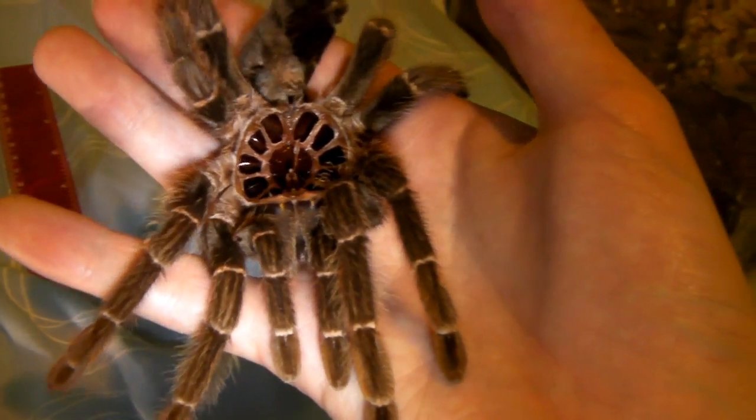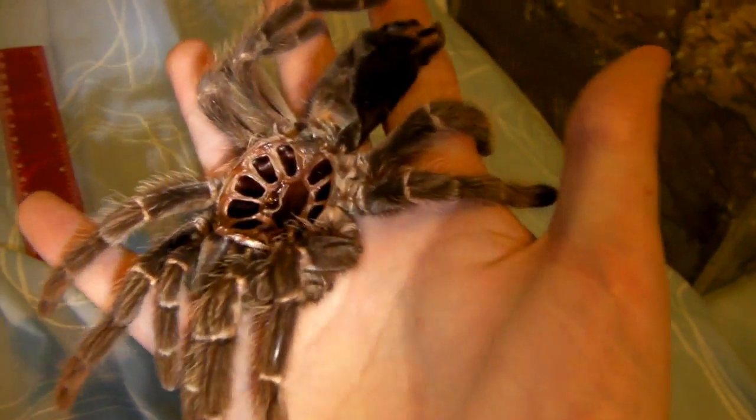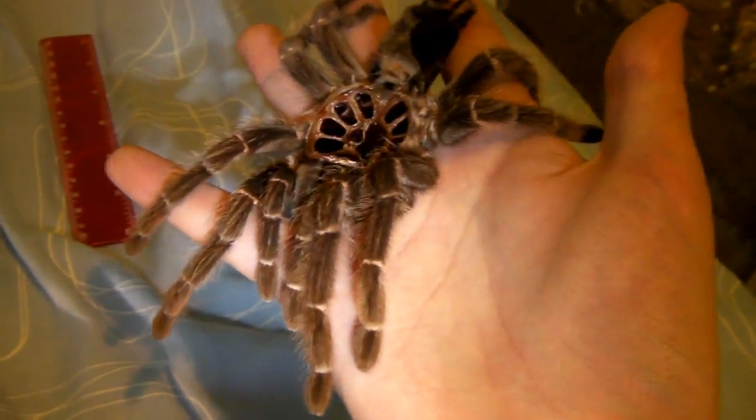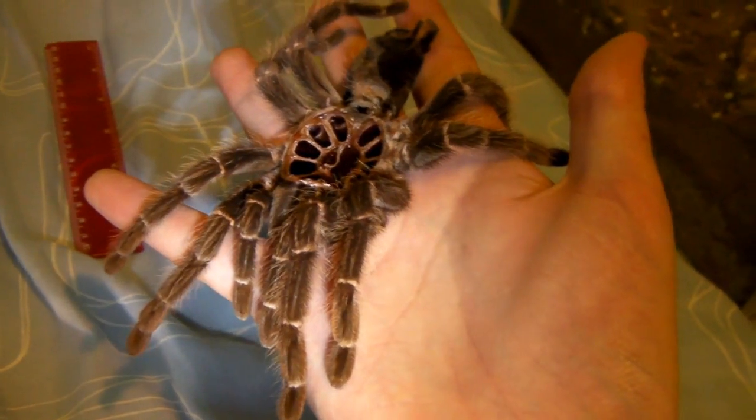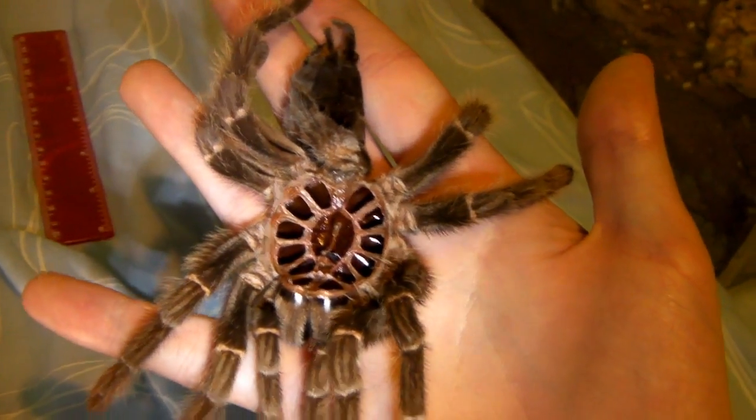Ok, so as you can see, it's a big old spider. You can see the size of the molt compared to my hand. We'll measure it with that ruler in a minute just to see just how big she was, and then we'll also sex it as well.